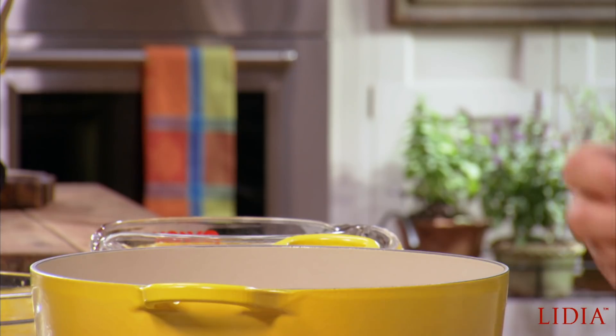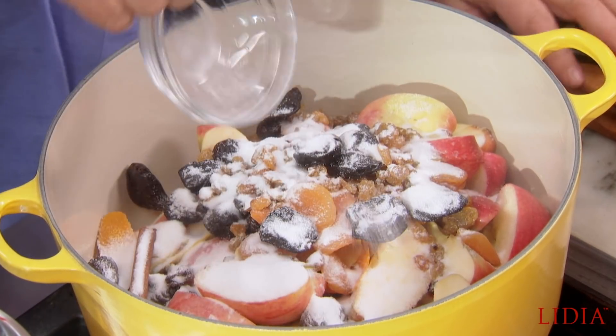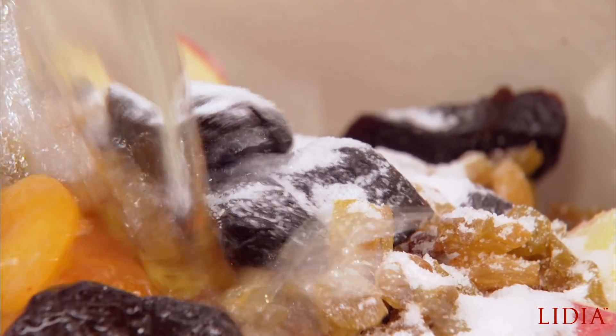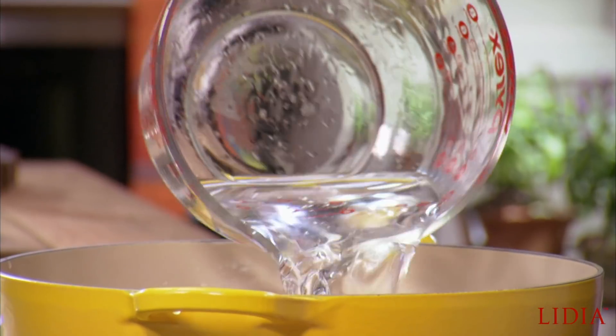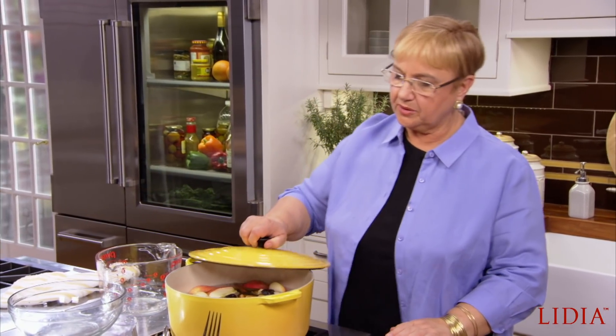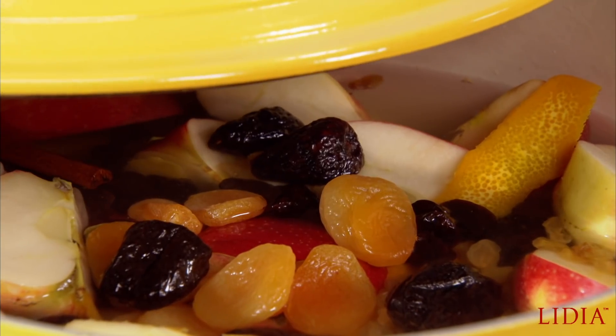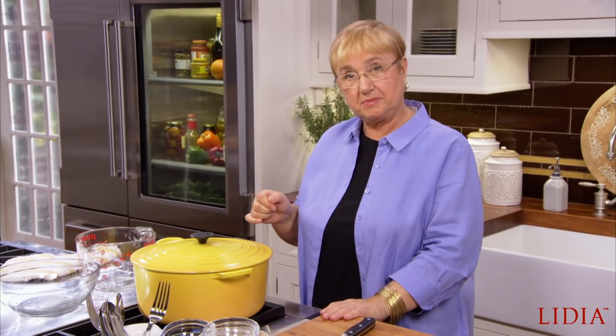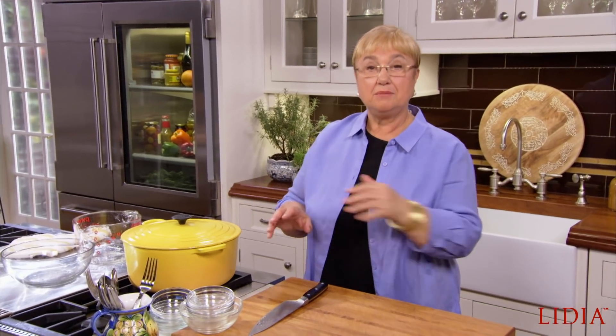A cinnamon stick, some sugar, or sometimes honey also. And about two quarts of water. You cover it and you let it perk away — it reduces about one third. When you get a big boil, lower it just a little bit because you don't want to break up all the fruit. At the end you'll have the delicious juice, but you will also have the fruit — the poached dry fruit — which you can save for breakfast or eat as you like.